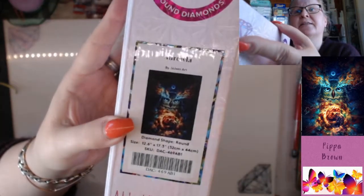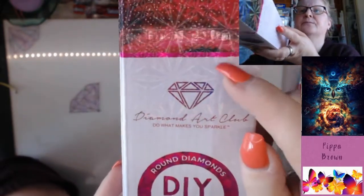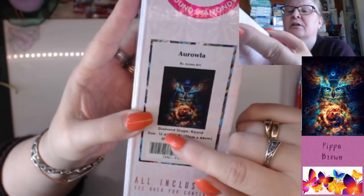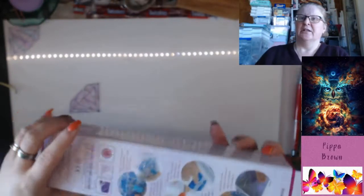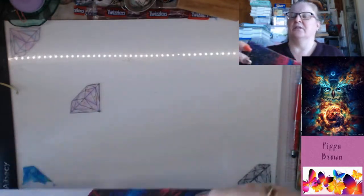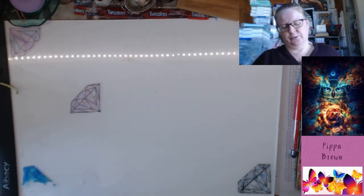It is a round kit — it's pink and it's got a pink line at the bottom of the color. It says 'Oraola' by Jojo's Art; it's got the image, the round type, the size, the code, and the barcode. There are instructions on the back — six instructions — and it tells you the kit contents. It shows that it's high definition, and it's got graphic stars in the hologram.